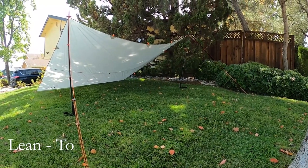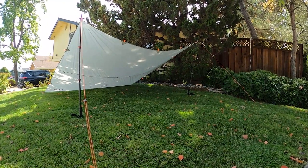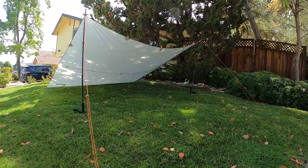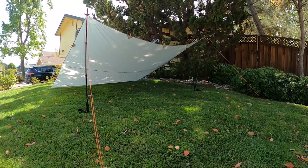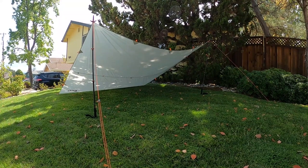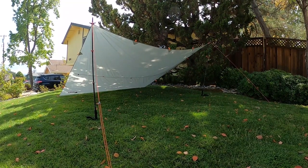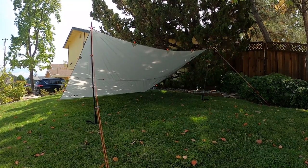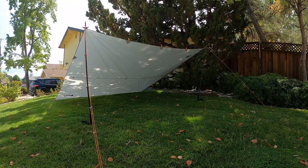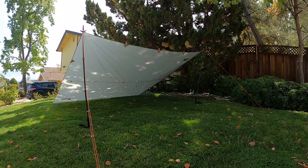I've finished my first configuration, which is a standard lean-to. I've already met my first challenge: the wind. Originally I had set this up facing the other direction, but wind shifted on me so I had to turn it around. I think it's a quick configuration I would use if stuck in a hailstorm. It would be good for two people, but it's not something I'd use long term.